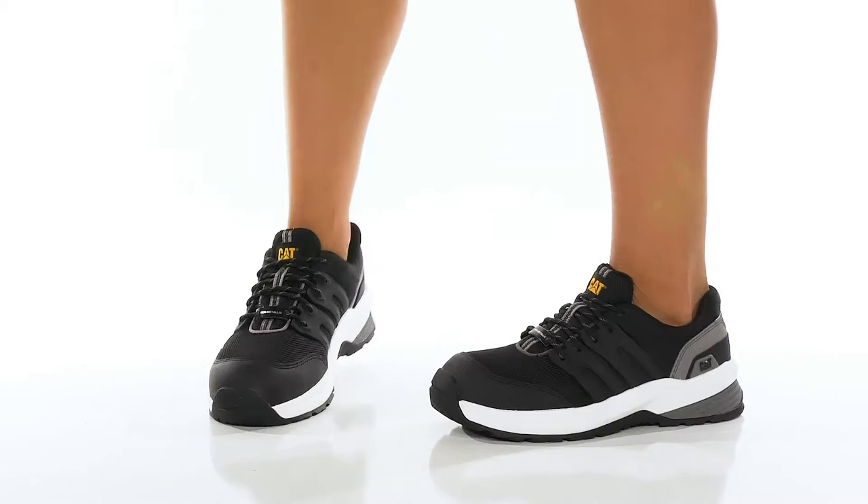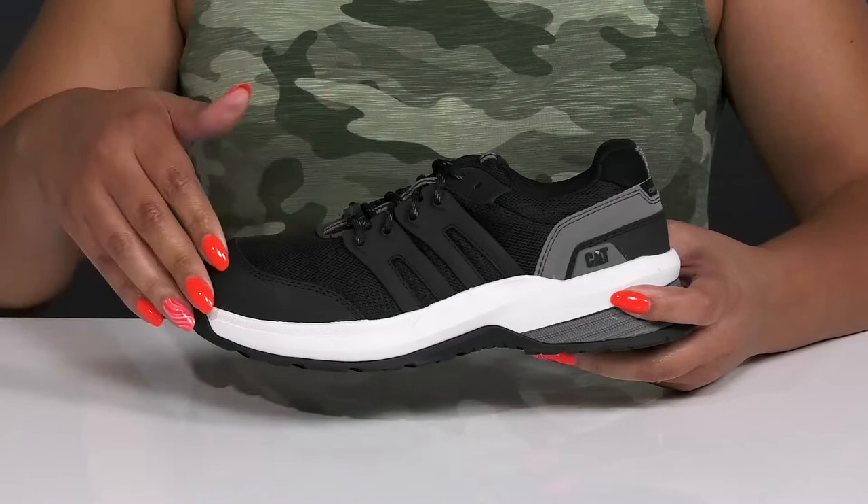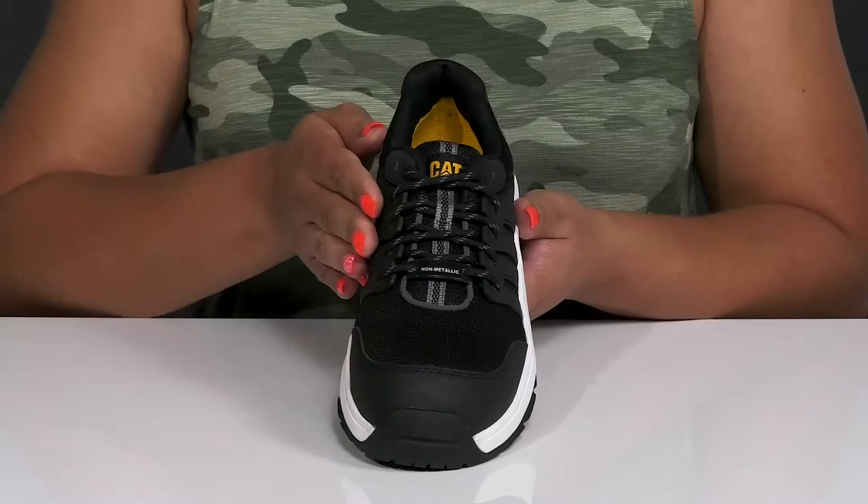Take your steps with safety and confidence wearing these work shoes by Caterpillar. They feature a textile and synthetic upper with a functional lace-up closure to give you a secure and custom fit. They have a composite safety toe for added protection and durability, and the overall construction is non-metallic to keep you nice and safe.